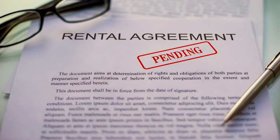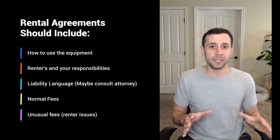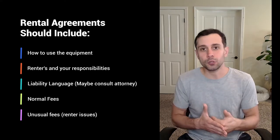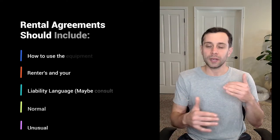The next thing you have to have is a rental agreement — a contract. Whenever somebody inquires and wants to rent equipment from you, send them a rental agreement. Ideally include how to use the equipment, what their responsibilities are, your responsibilities, how you're providing the equipment, some liability legal language — consult a lawyer for that — and any fees, such as damage fees, waiting fees, or late pickup fees. You learn some of these as you go, so anticipate issues and add them over time.